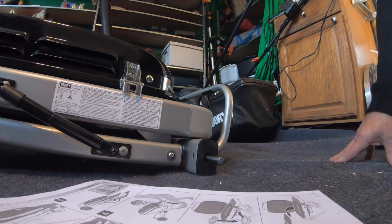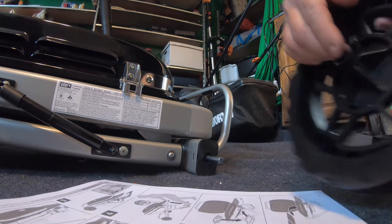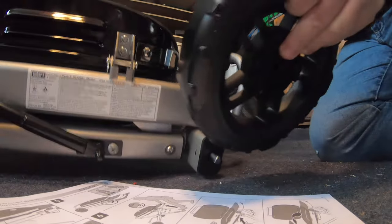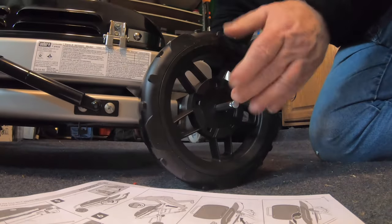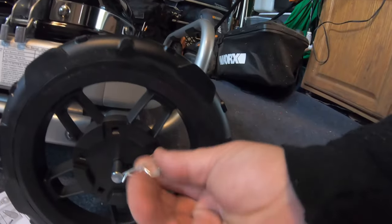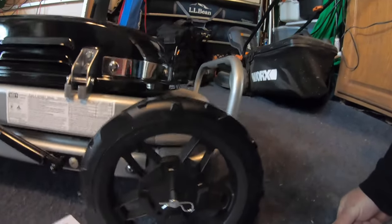Next is going to be a wheel on each side. I would assume it's going to go with the hub towards the axle. We've got a pin for that. Same thing on the other side.